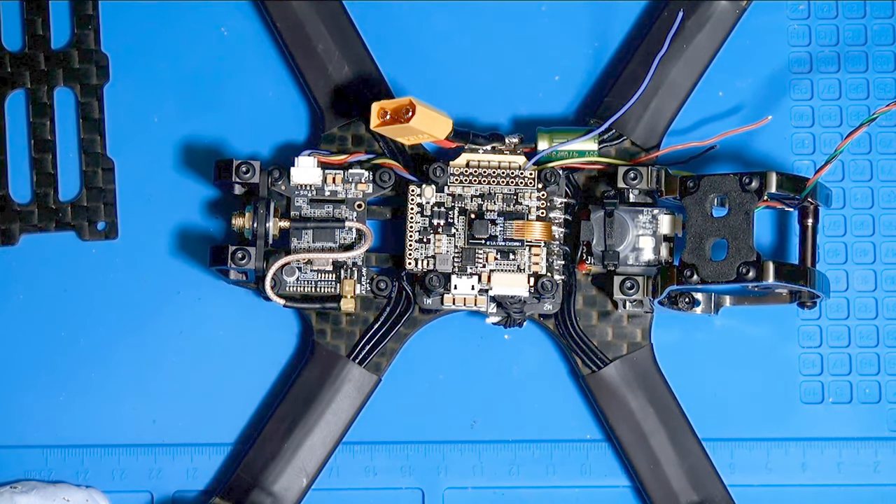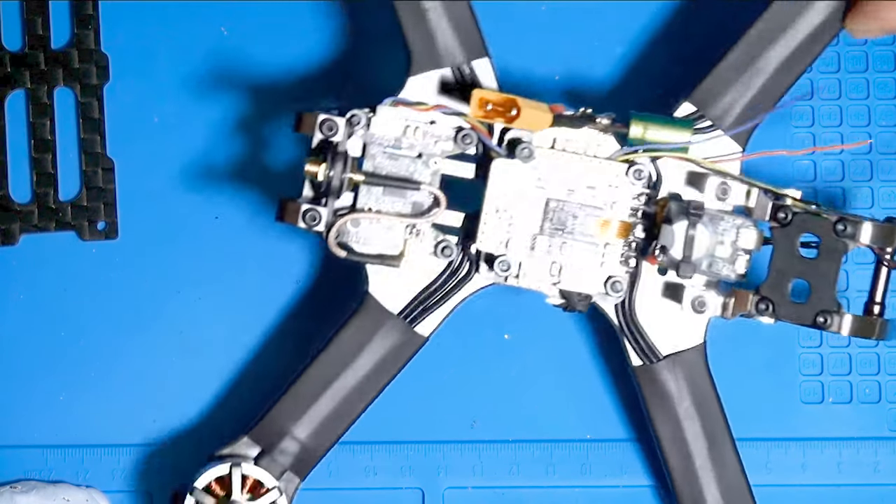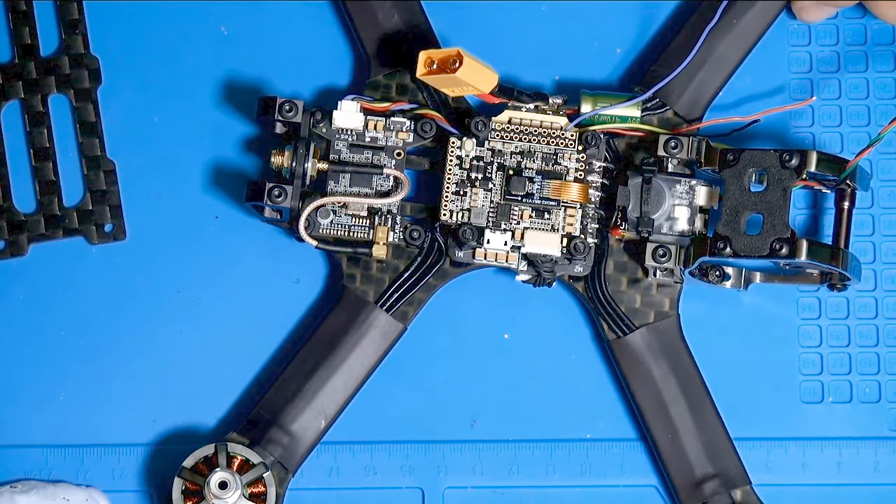Welcome back to part four of my little build video. Since I finished part three, I went ahead and did a couple of things that were pretty self-explanatory and I didn't feel like I needed to include them in the video.